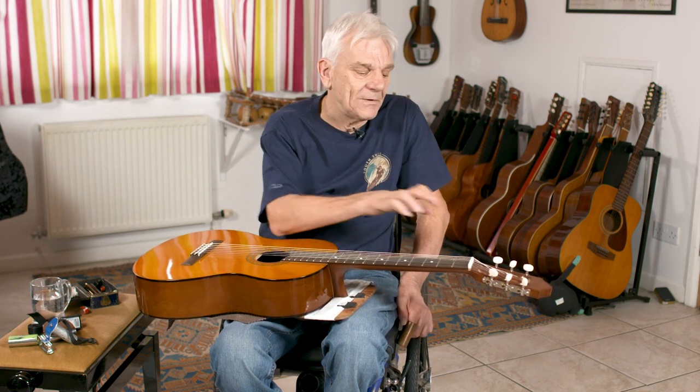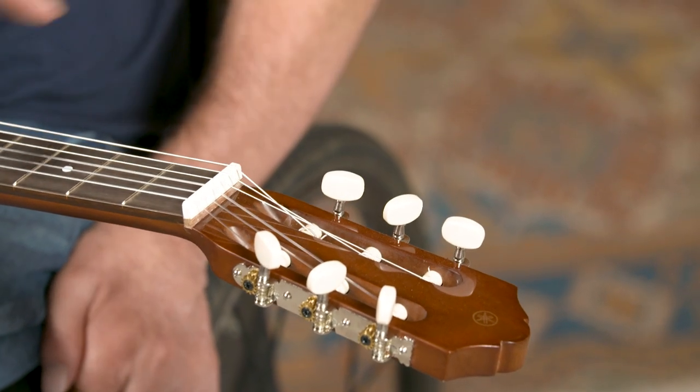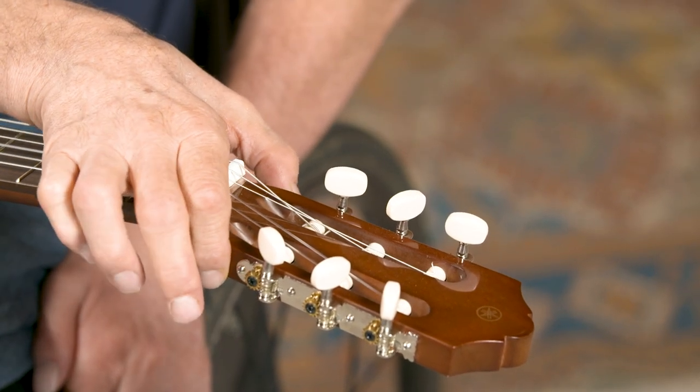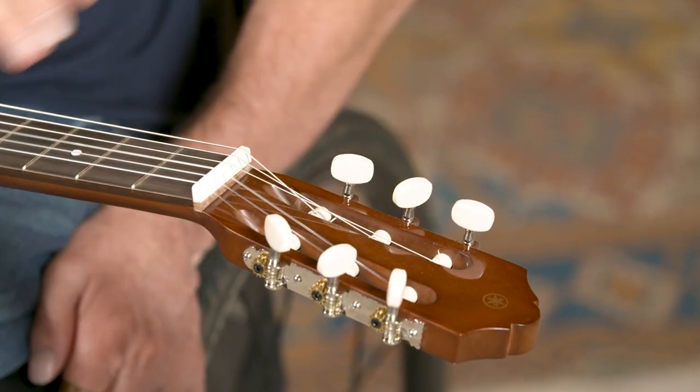The other thing we've done on these guitars — in order to tune the guitar you turn these things, these are called tuning pegs. We've inverted those so they're sticking up the other way, looking at you, and they're very easy to get your fingers and hands to.